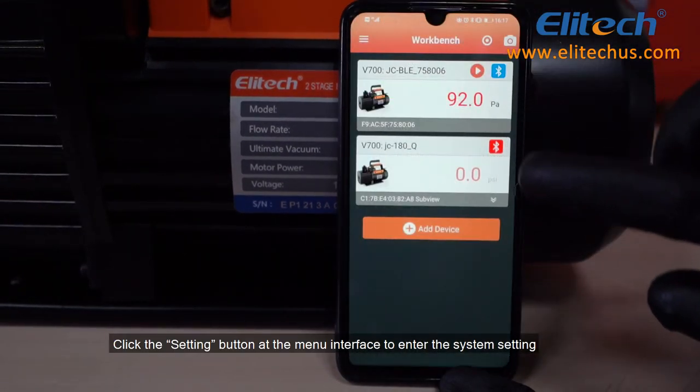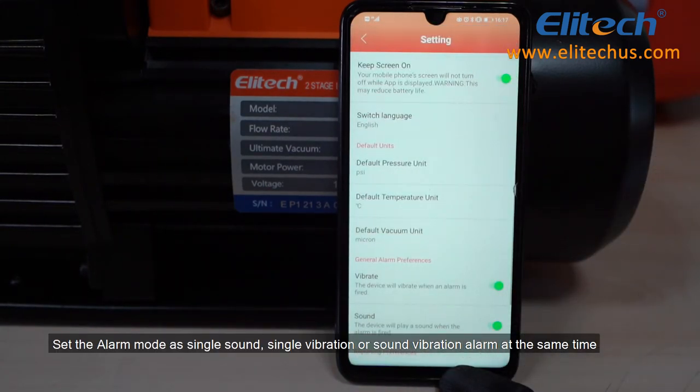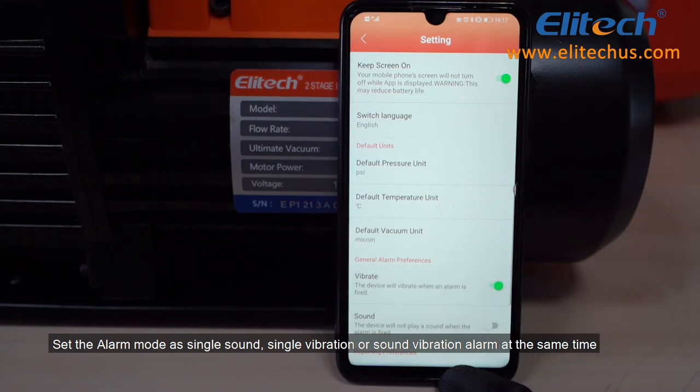Click the Settings button at the menu interface to enter the system settings. Set the alarm mode as single sound, single vibration, or sound and vibration alarm at the same time.